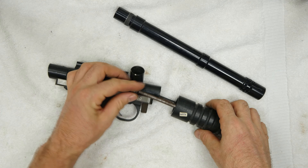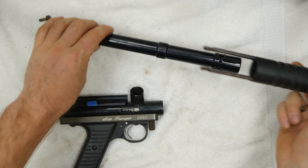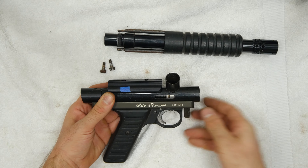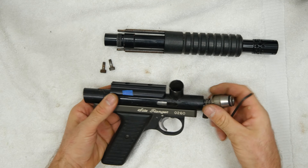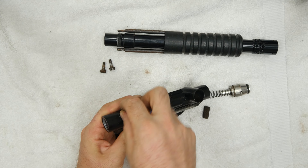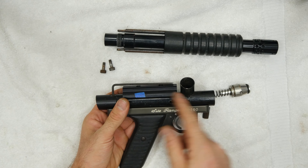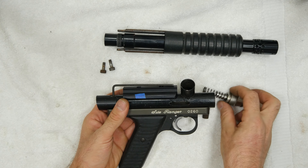Next I'm gonna undo our pump arm screws — there's one here. Then I'm going to unscrew my front grip frame screw. Without my pump arm screws in, my bolt will just slide out — that's not a problem. It's not like that on all Nelsons, but on Rangers it is because the threads are the same size as the barrel breach or the body breach, so there's no smaller threaded area to stop the bolt from coming out.